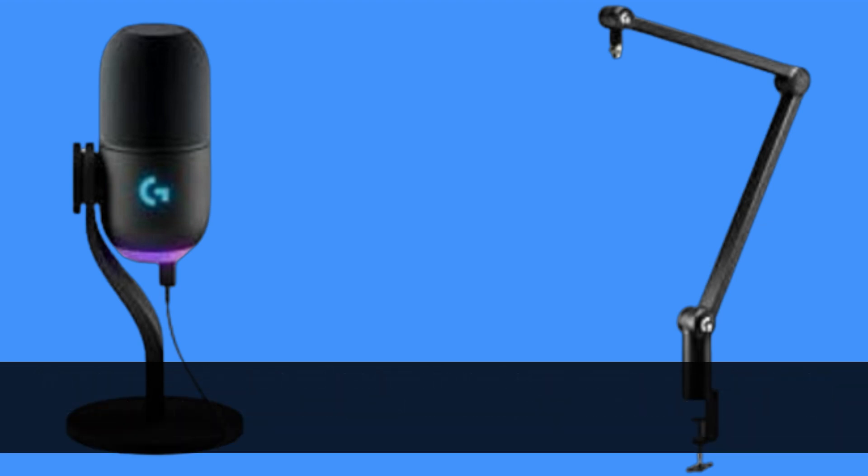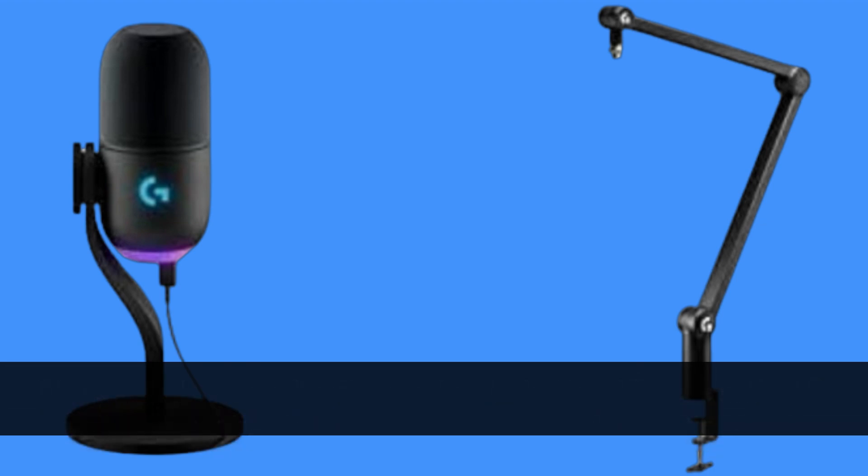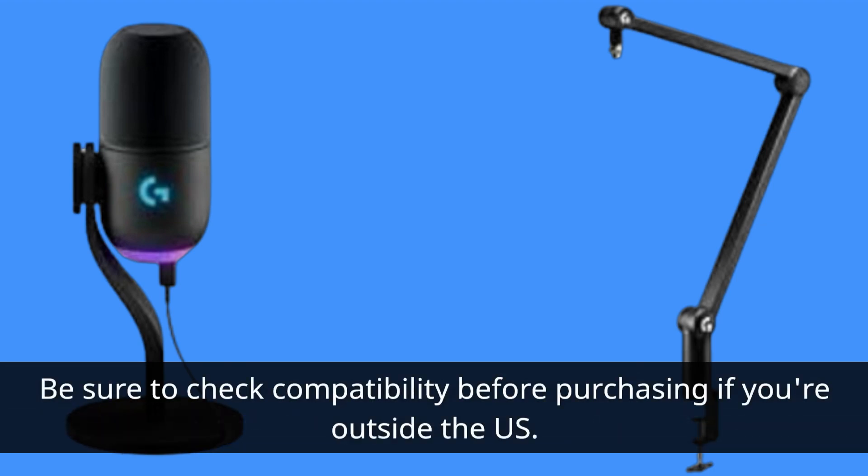It's essential to note that this product is designed for use in the US, so it may require an adapter or converter for international use. Be sure to check compatibility before purchasing if you're outside the US.